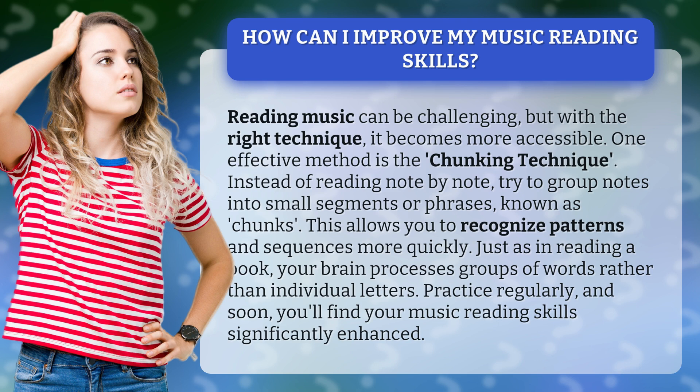This allows you to recognize patterns and sequences more quickly. Just as in reading a book, your brain processes groups of words rather than individual letters. Practice regularly, and soon you'll find your music reading skills significantly enhanced.